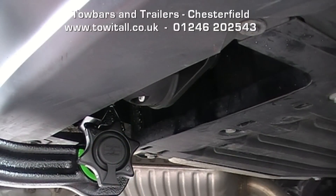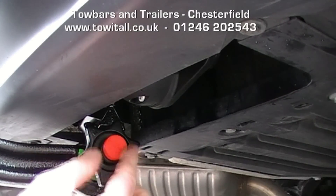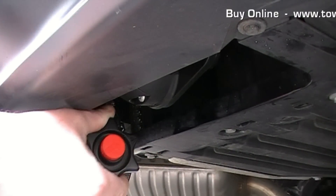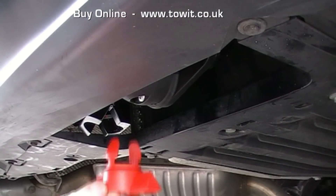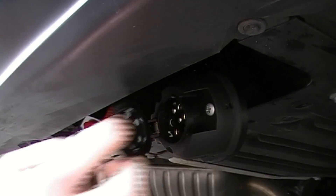To take this neck off: remove the protective cover from the lock, insert and rotate the key, pull the locking handle outwards, turn as far as you can and the neck comes away. Refit the protective bung, and once again you can see that the socket swings down when needed.